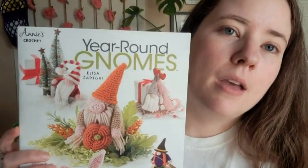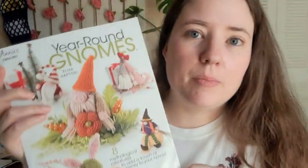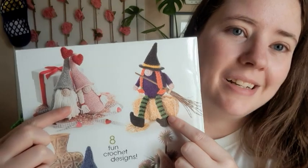She's watching me so she might be grumpy, but anyways — I got this book gifted to me a while ago, pretty sure I got two copies. It's called 'Year-Round Gnomes' by Annie's Crochet. I'll link it below if you want to check it out. It's got eight different gnome designs in it, and the ones I made were these two.